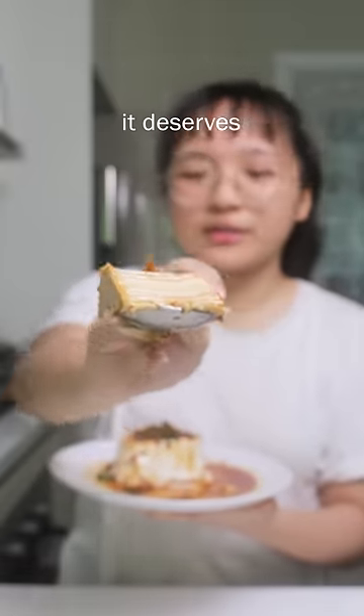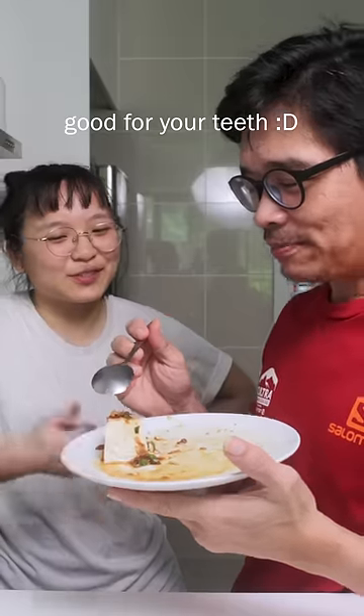Cold soft tofu doesn't get the hype it deserves. Good for your teeth, especially for old people. But me — I'm making it my way.